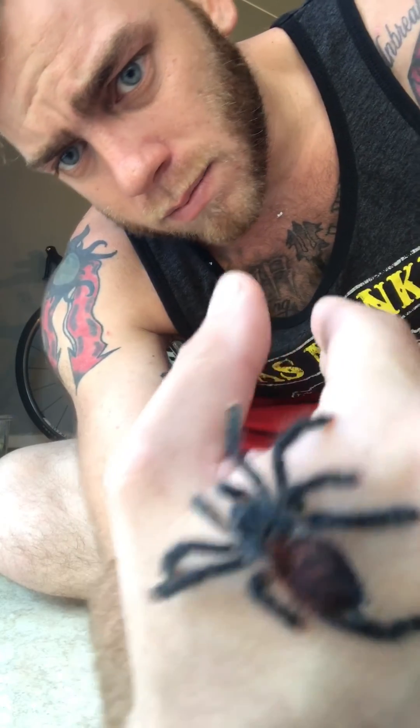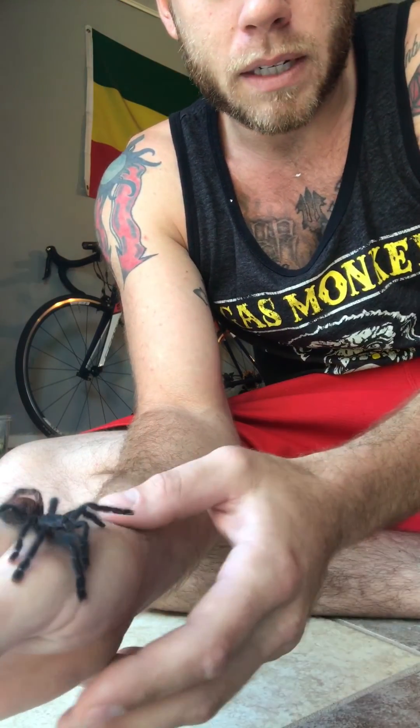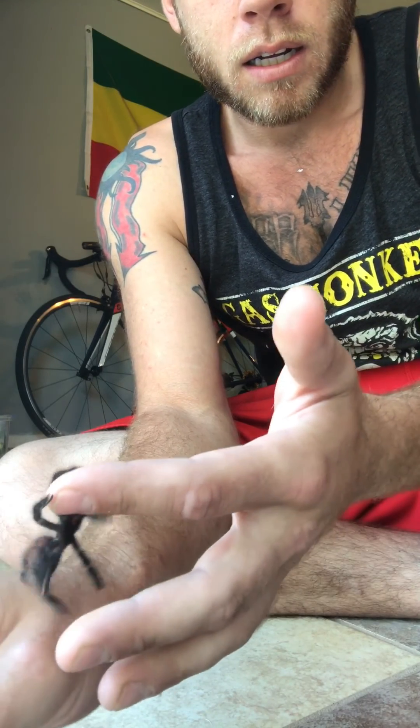I have not picked a name for her, so if you like the video and think of a cool name, comment it — I'll pick it. Even if you don't comment a name, I'll still pick one obviously. They're pretty awesome pets.